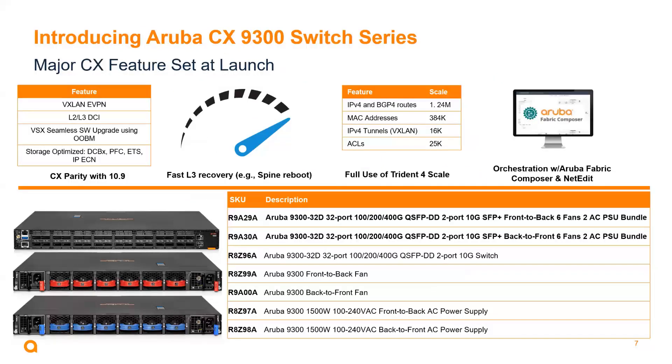I wanted to give you a summary of the 9300. The features and functionality within this switch support VXLAN EVPN, Layer 2 and Layer 3 DCI, VSX for high availability. It's a storage-optimized switch, just like the 8325, fully supporting data center bridging protocols which provide lossless functionality even in times of congestion. It's bundled as R9A-29A (front-to-back) and R9A-30A (back-to-front), with fan trays and power supplies listed separately. Using the full Trident 4 ASIC, it supports up to 1.24 million routes, 384,000 MAC addresses, 16,000 IPv4 tunnels, and 25,000 ACLs. It's fully orchestratable with Aruba Fabric Composer.